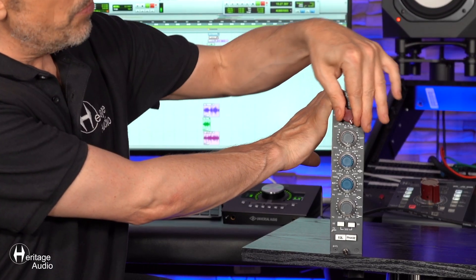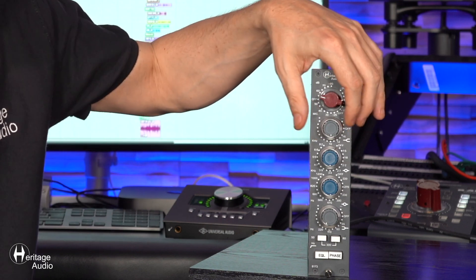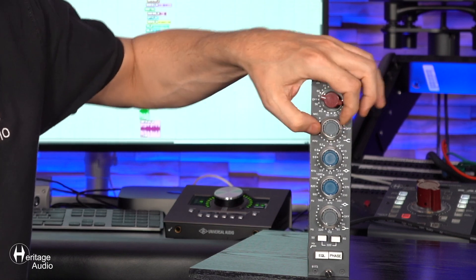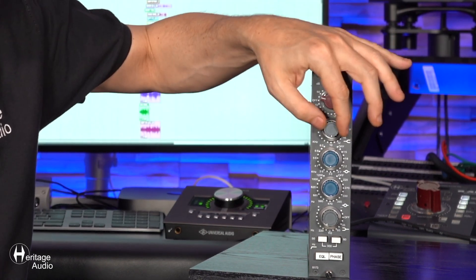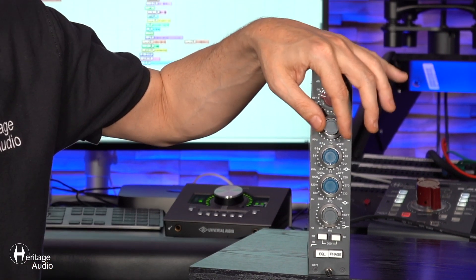If we continue moving this knob clockwise, you'll run into the preamp gain staging, where you get two different stages to faithfully replicate our 73-style Class A preamp. The next knob down is our high shelf EQ. Here we've got an outer ring where you can select three different frequencies, and then the inner ring where you can actually adjust it plus or minus 15 dBs at the selected frequency.